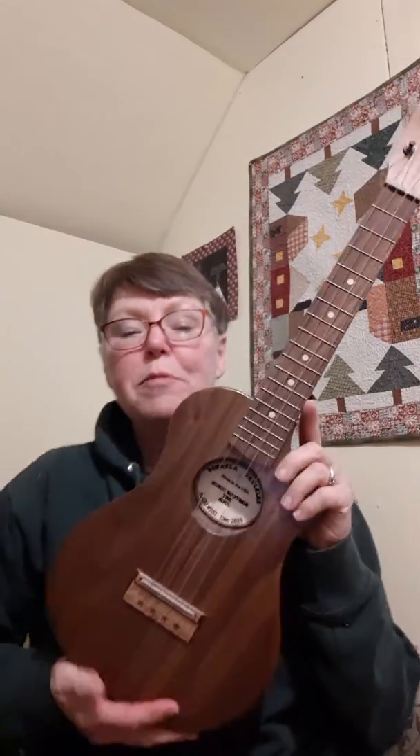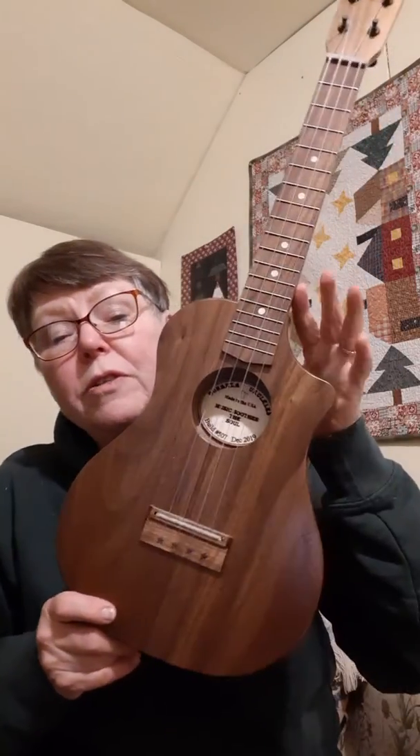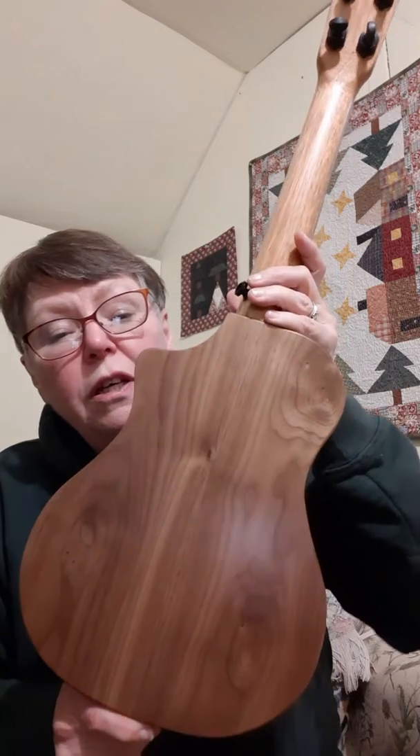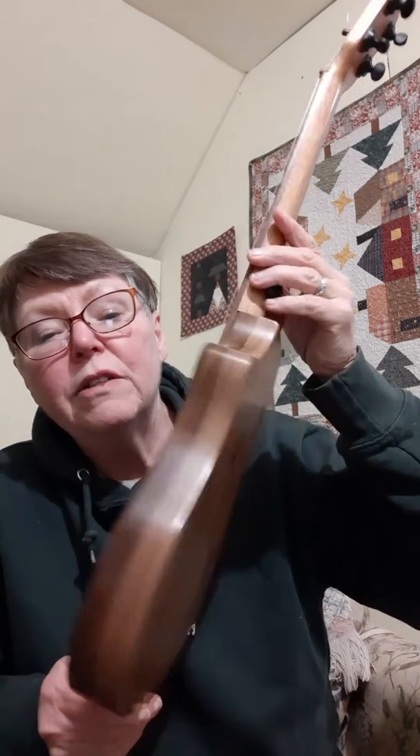Okay, Clyde, I promised I'd do one of your Walnut ones also. This is the Black Walnut Homestead model. This is strung with low G. Look at the green on that. Isn't that pretty?